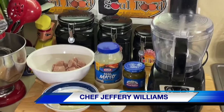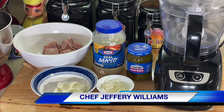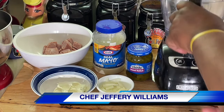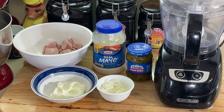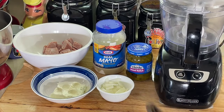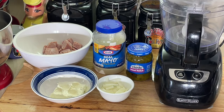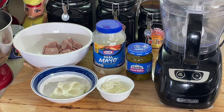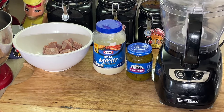Hello, my old school soul food family — Chef Jeffrey back with another video. We're still doing the Super Bowl recipe ideas. I got another one here that's so quick and so easy. Old school deviled ham spread, or deviled ham salad, however you want to say it. Very simple, very easy ingredients: I got some diced ham here already diced up, sour cream, onions, mayonnaise, and sweet relish. That's it — let's get started.